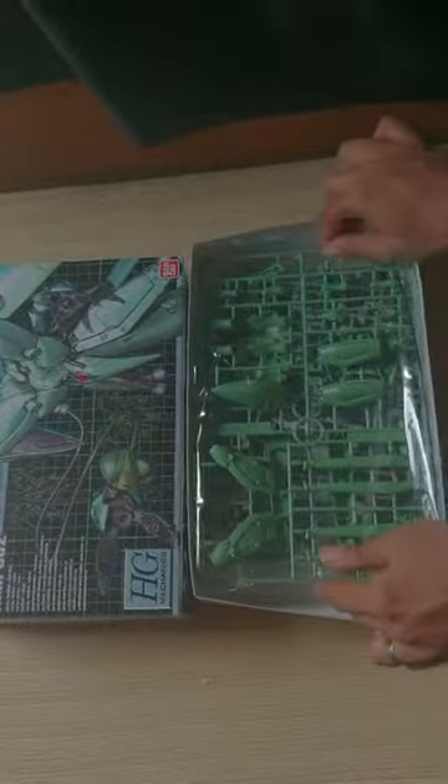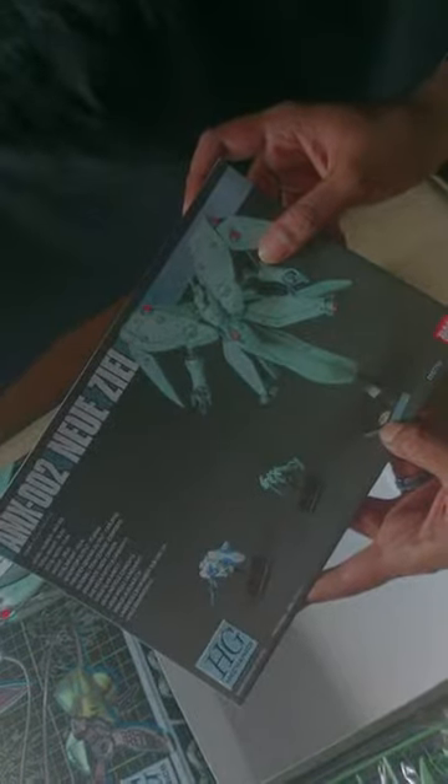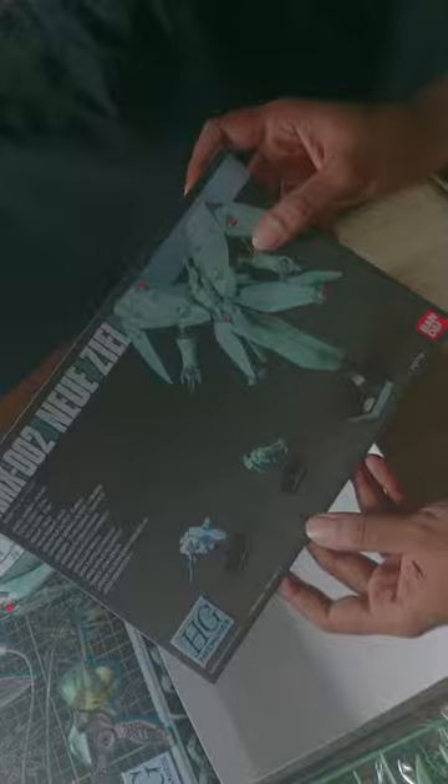As I said, this is the mothership, so comparatively it's supposed to be pretty big relative to the mobile suits themselves. We have two packets of plastic, and since these are kits we have to color them and assemble them. Basically you get a base with a gold-plated Neo Zeon logo, and you get a Zaku and an RX Gundam micro figure.